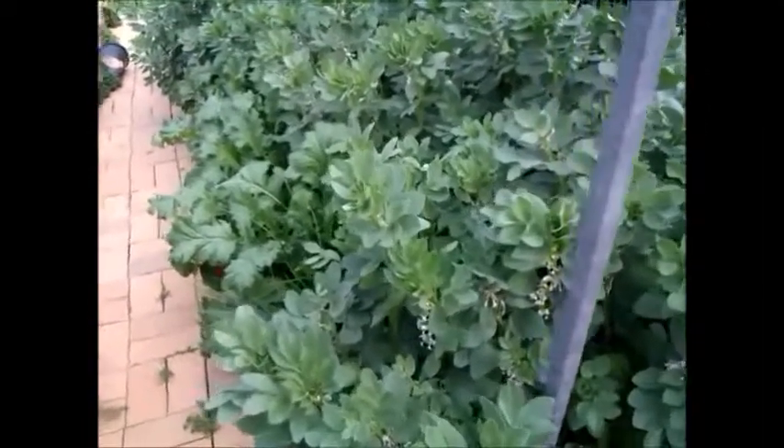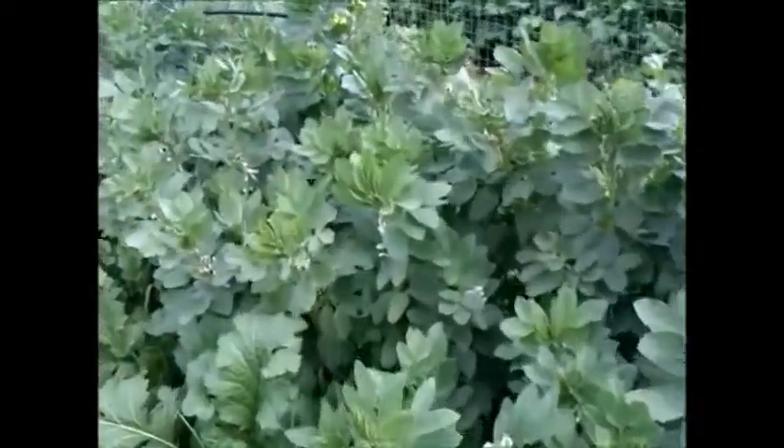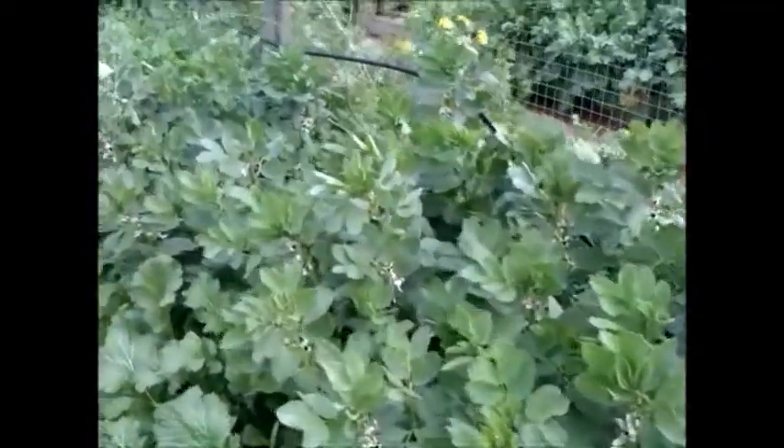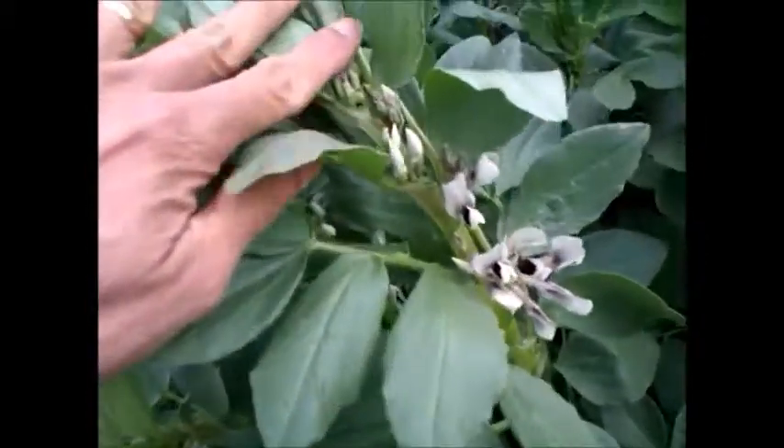This is our broad bean forest. You can see we interplant with carrots, green mustard, and also there is an Asian veggie running into seeds, so we let it go to seed and collect the seeds. Anyway, back to the broad beans — they are pretty tall with lots of flowers, but no pods yet.